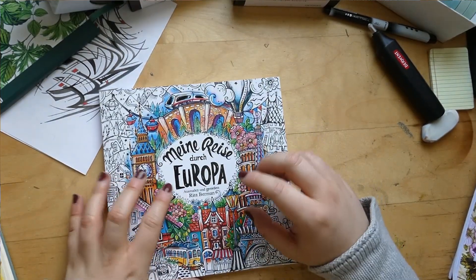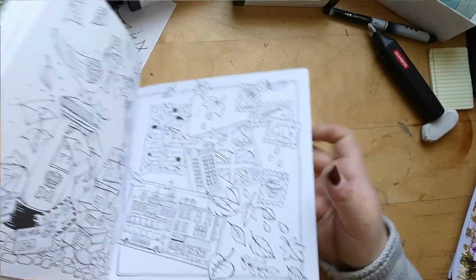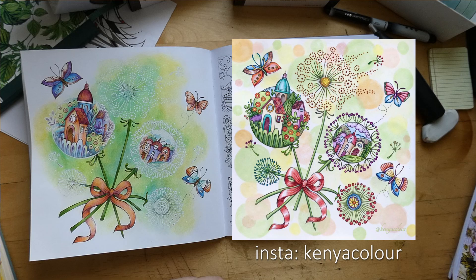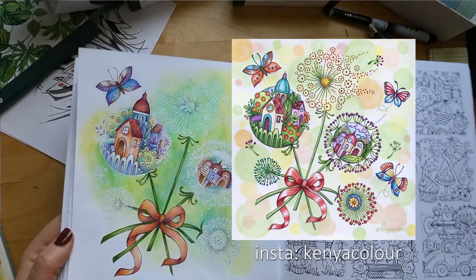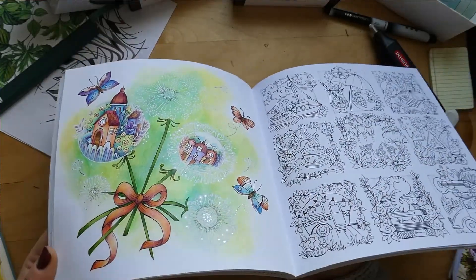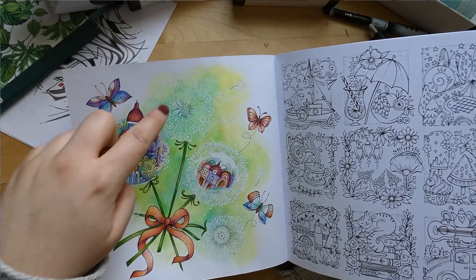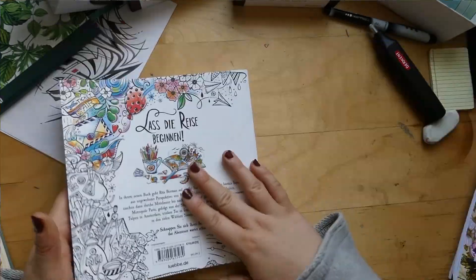Next up we have another buddy color, this one with the wonderful Kenya Colors — we did the dandelion page. This is my version; her version is also wonderful, I'll show it here. I love her background with the dots — a wonderful idea. Mine is done with Inktense and pencils on top, with some shimmer from a silver gel pen. The stems are based with water-based markers, and all these detailed white gel pen dots took ages and I hate doing that, but the effect is really nice.